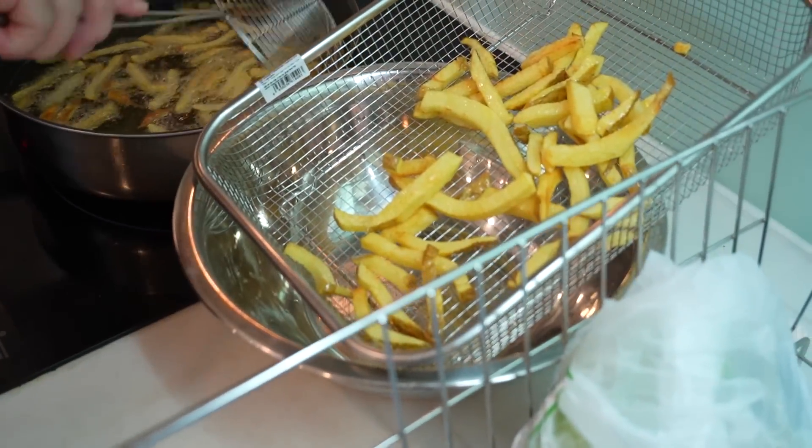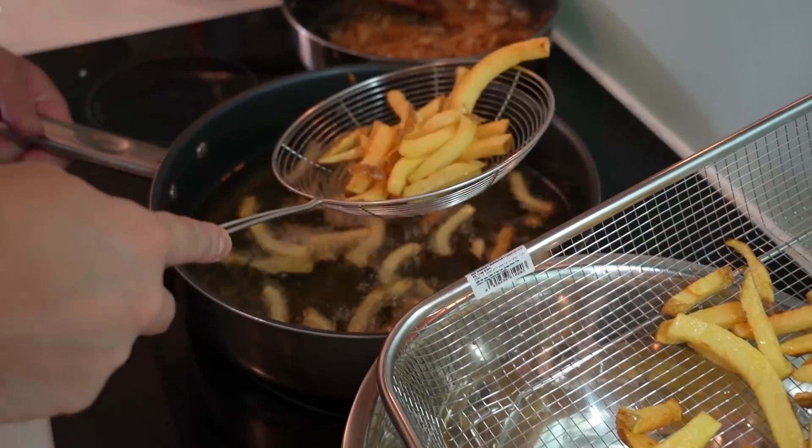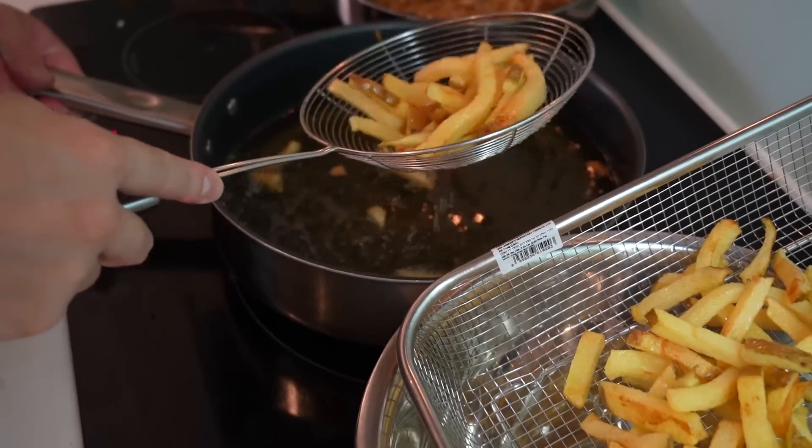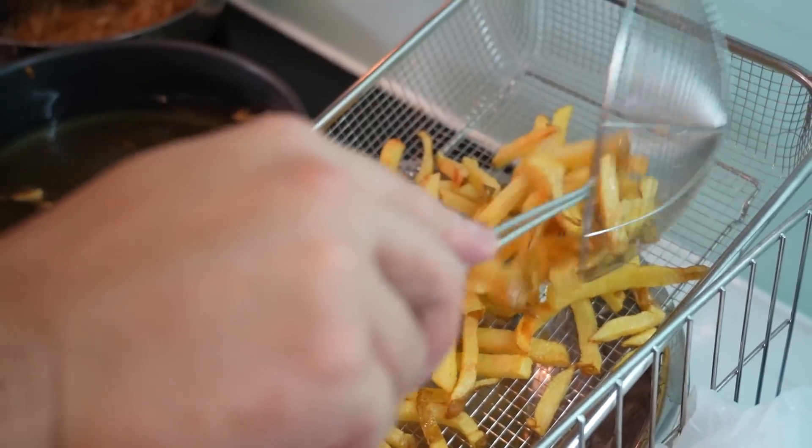Eight minutes in — let the fries out and let them chill for the time being. We're gonna cook them a second time just to crunch them up a bit, but right now just let them chill.